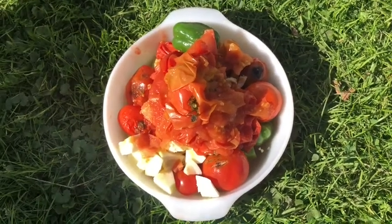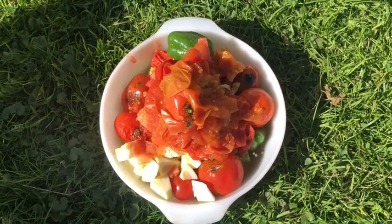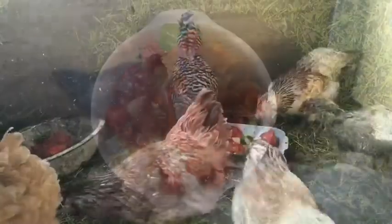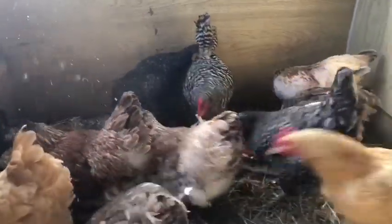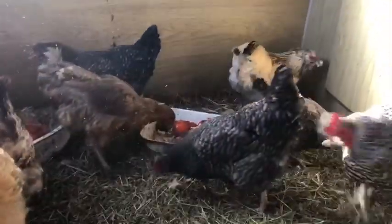I've got this great bowl of treats for the chickens and I'm going to bring it to them. I'm sure they're going to love it. They're all doing good today and they are loving it.